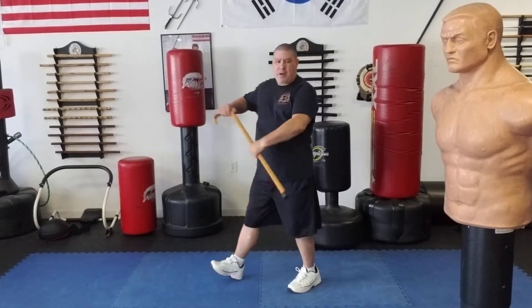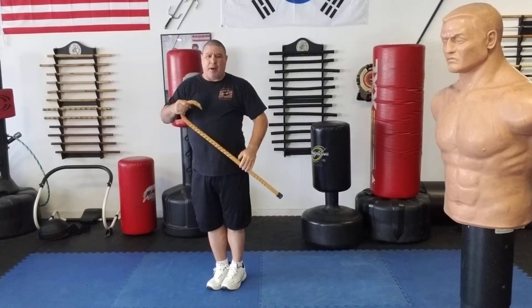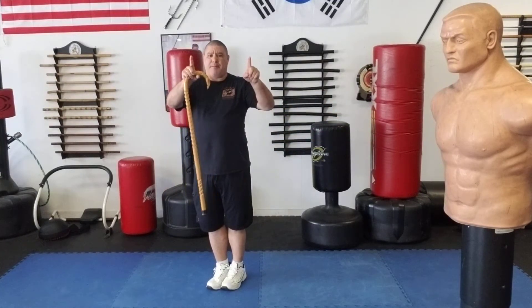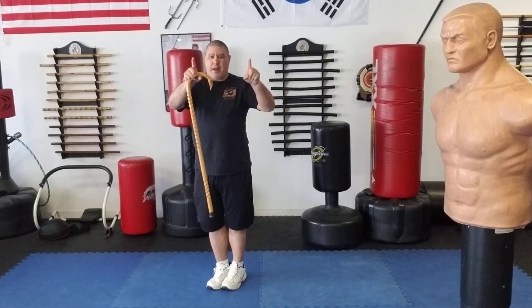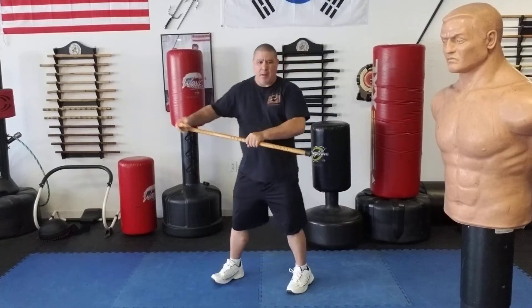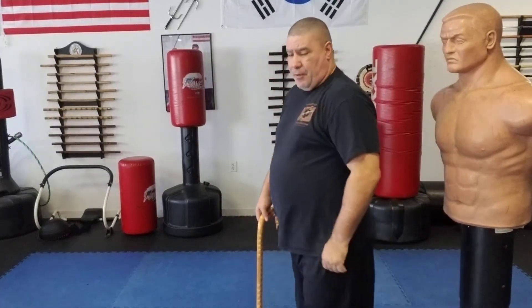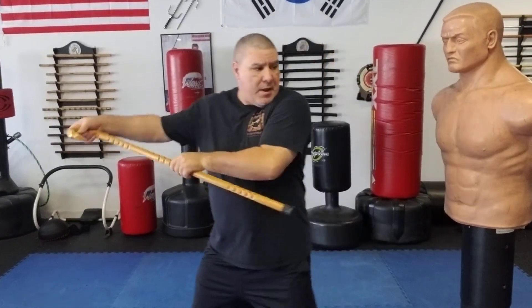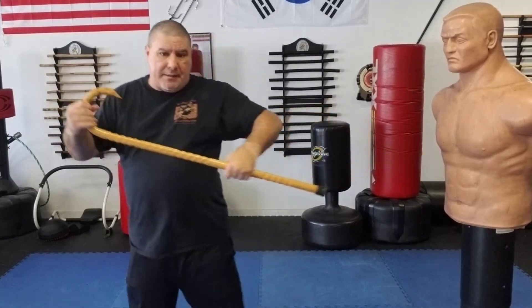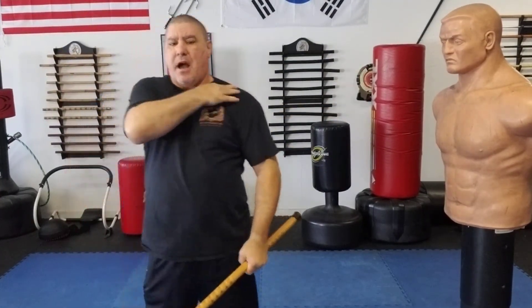I turned, did my strike, and my left foot slid up to my right to take about a foot further away. Remember we hit them so they kind of bent a bit — from here I turned, I struck, I slid up, and now I can catch them on the collarbone and cause a good injury right there.